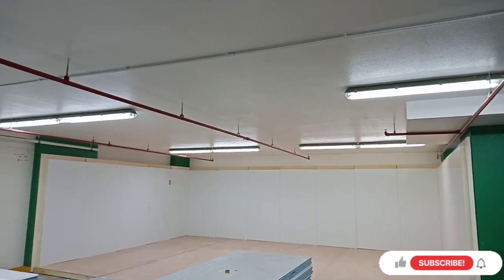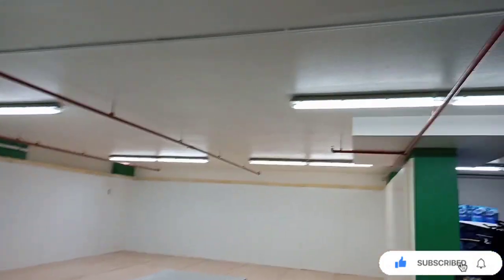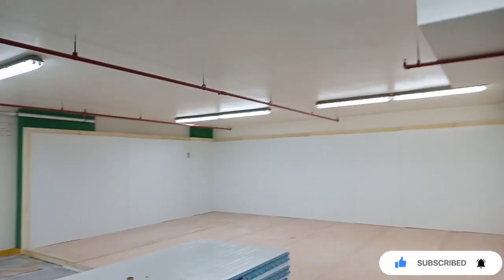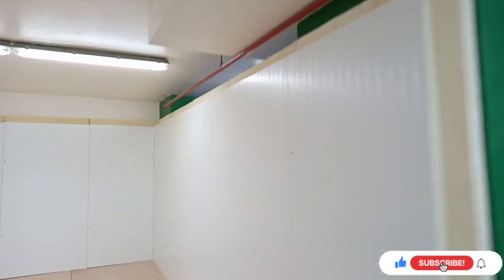Assalamu alaikum warahmatullahi wabarakatuh, welcome to Refrigeration System and Cold Room YouTube channel. This is our new project for chiller and freezer cold room — new installation of chiller and freezer cold room. This side is chiller and this side is freezer.